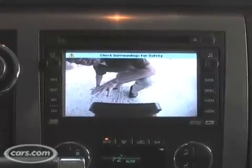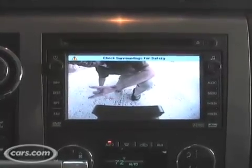Rear visibility isn't so great because of the tire on the back and the smaller window, but the optional rear view camera is a godsend. It really should be standard because it significantly improves backing-up visibility.